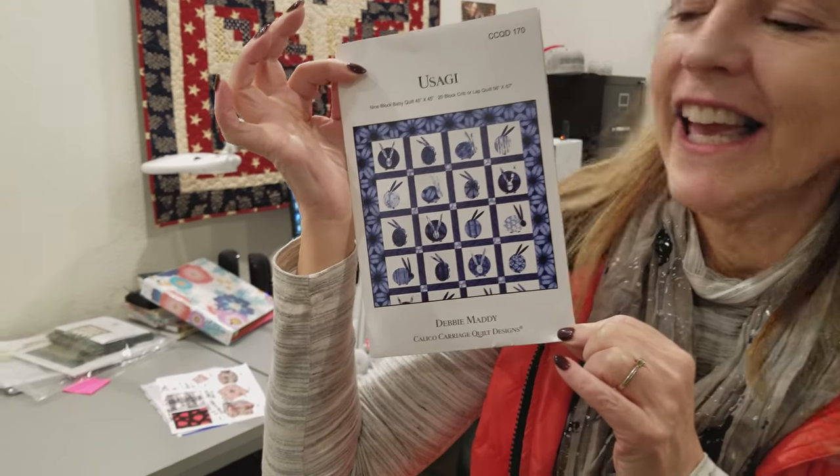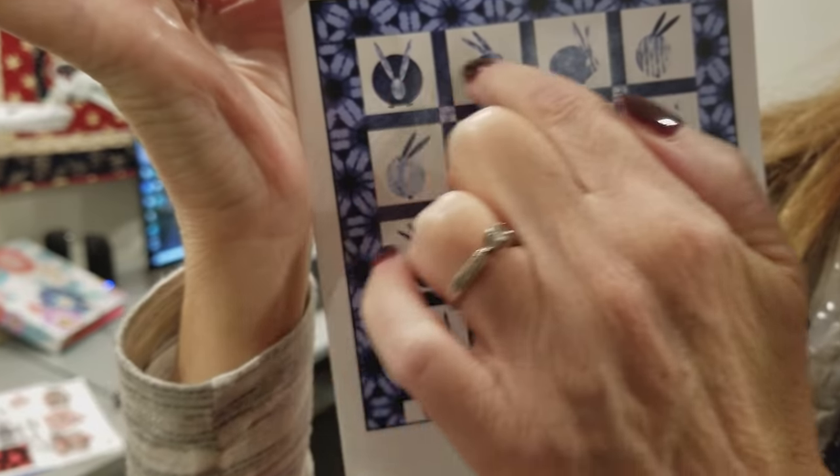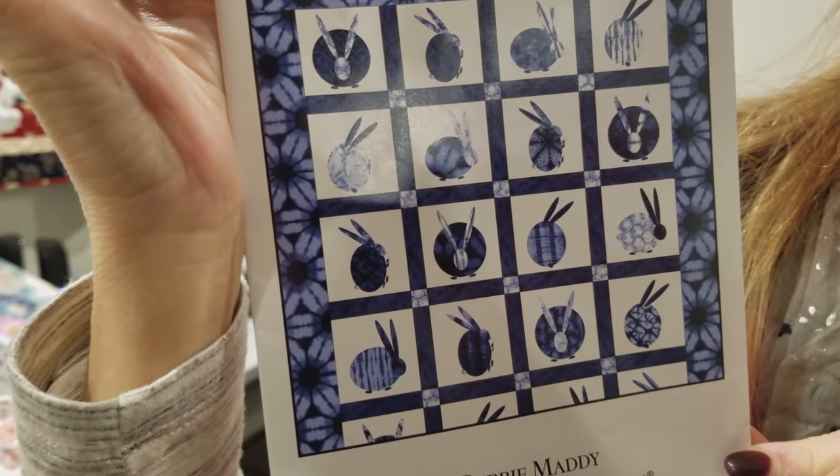Hi, I'm Donna Jordan from Jordan Fabrics. Today we're going to be making a pattern called Usagi, which means rabbit or bunny in Japanese. They're really cute little appliqué bunnies.